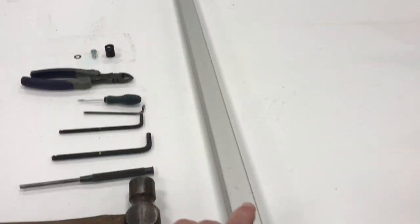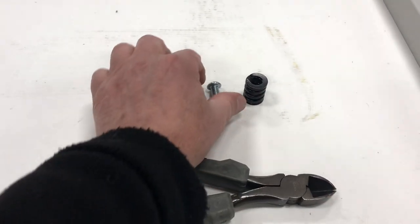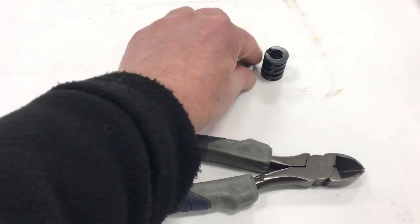Here's the kit for the longer arm. This is the 45-inch arm that you're going to put on. This is the spring that goes in the arm, and then there's a fastener and a lock washer.